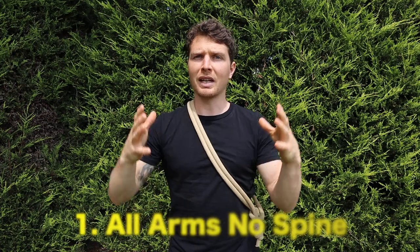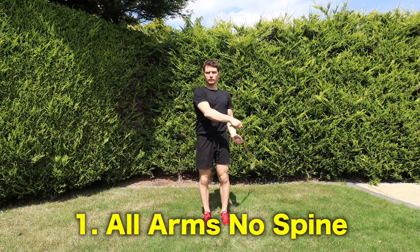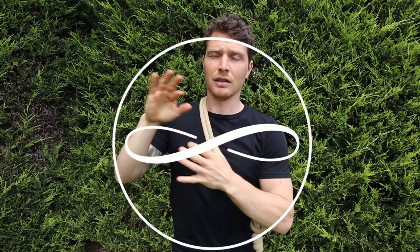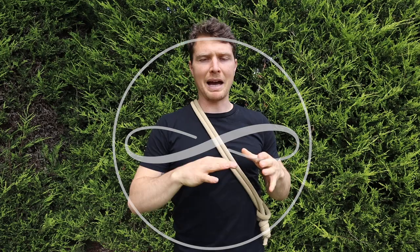These are in no particular order, but number 1 is probably the most common mistake — if not the top 2 or 3 — that I see people make when it comes to rope flow. And that is what I call all arms and no spine. Most of us move very stiff. Most of our training is very bilateral — two sides at once if we're lifting weights. We've just never really done much rotational training, especially not this infinity training that the rope is all about.